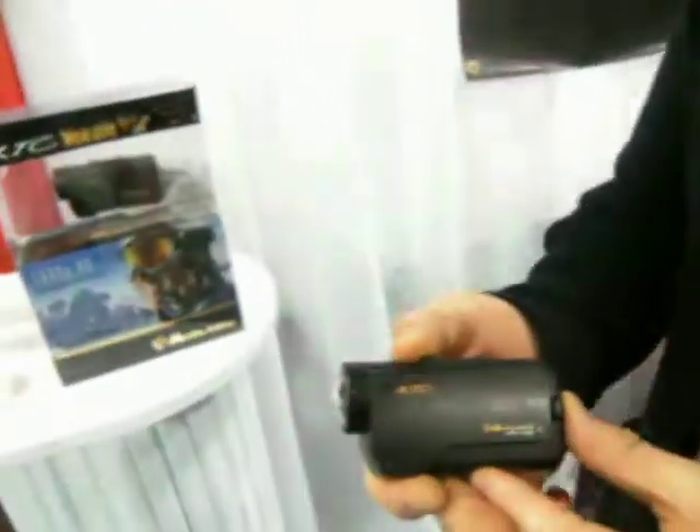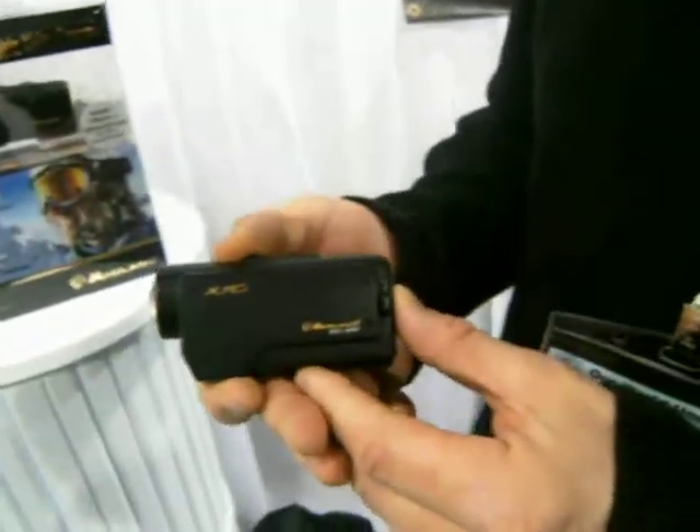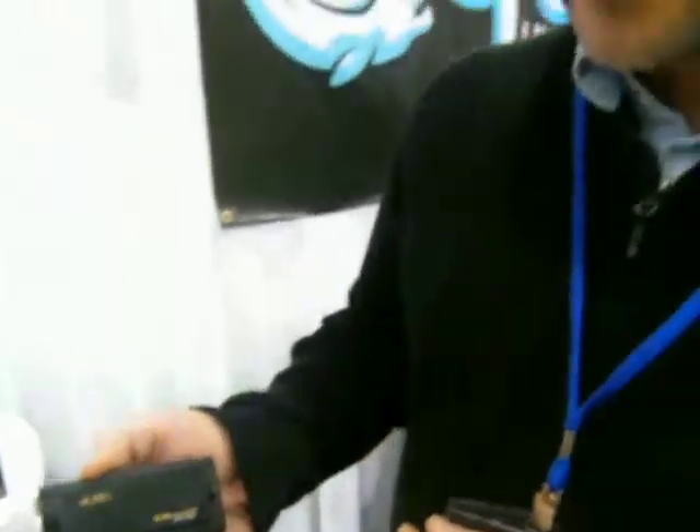I'm here with Equinox Underwater Housings, and I'm with Mike Felix. Mike, do you want to tell us a little bit about the new system that you have? Absolutely. This is from Midland Radio. It's the XTC action camera. This is our 1080p model we just came out with recently.